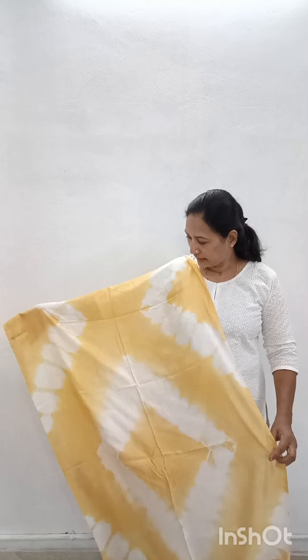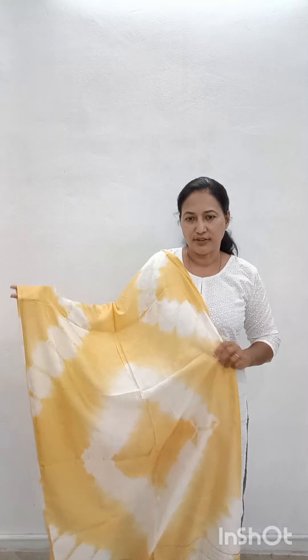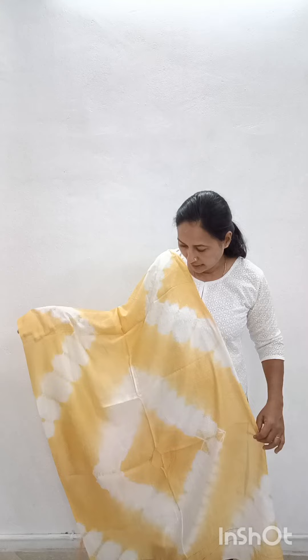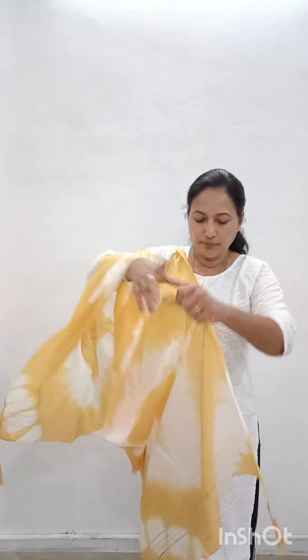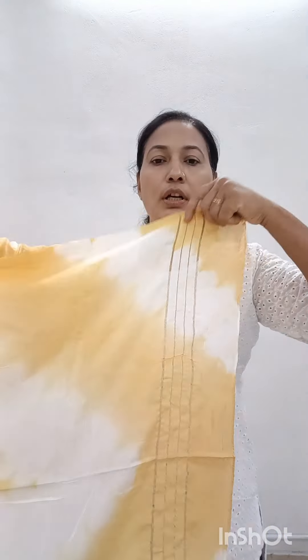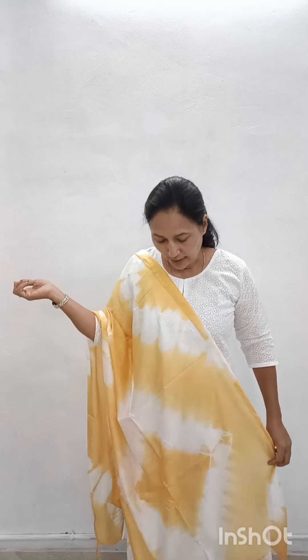The third color is semi silk. It's a tie-and-tie pattern. It's very soft and light. It's a yellow and white color. It's a bright white color. The ends are lines, and it has tassels. It's soft and light. The first color is yellow.